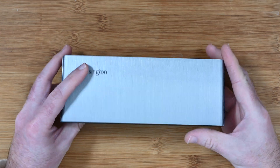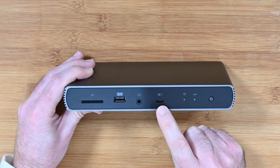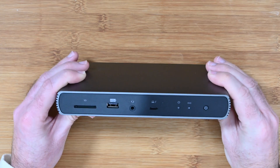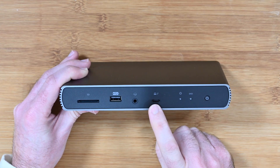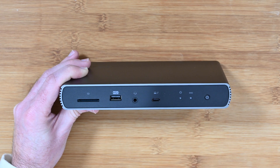Inside the box you also get a Thunderbolt cable, and that's going to plug in here — this is where you connect this to your laptop. This not only allows your laptop to connect all the peripherals connected to your dock, but it also charges your laptop or ultrabook as well, giving you up to 90 watts of power delivery.